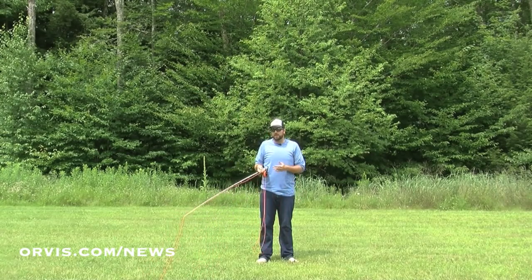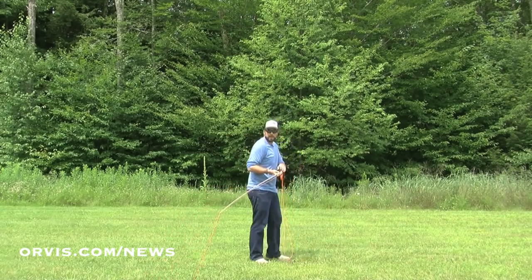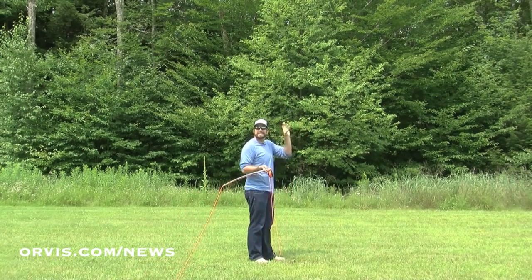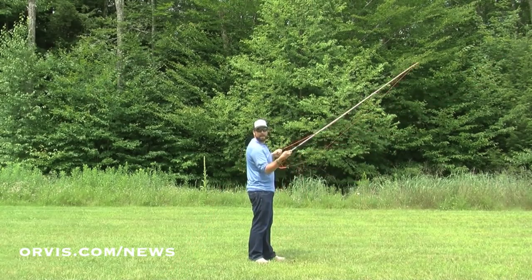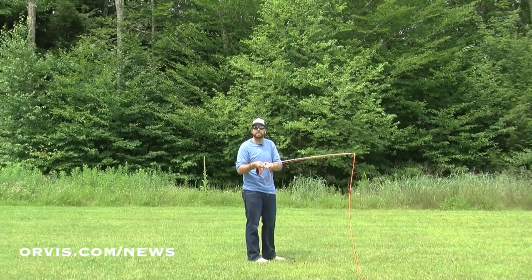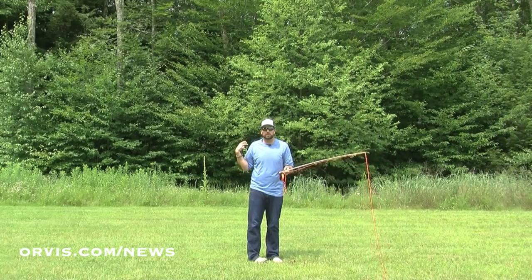Probably my favorite thing to do if I have a wind coming in at this shoulder is actually to turn my back to the wind and keep my rod over on this side, downwind. When I turn my back to the wind, I can simply make a back cast, delivering it out to that fish, and that'll help me deal with that wind coming in at this side. That's the most dangerous type of wind — any kind of wind blowing at your casting shoulder.